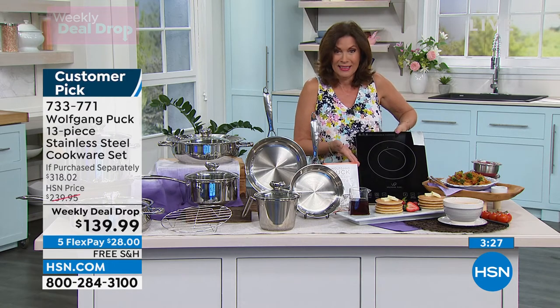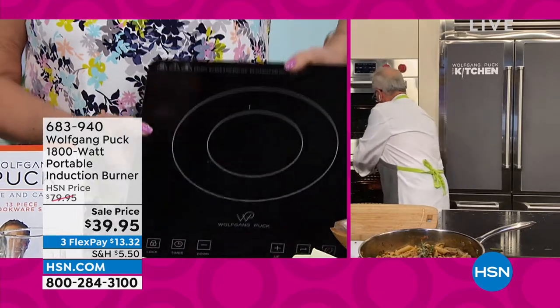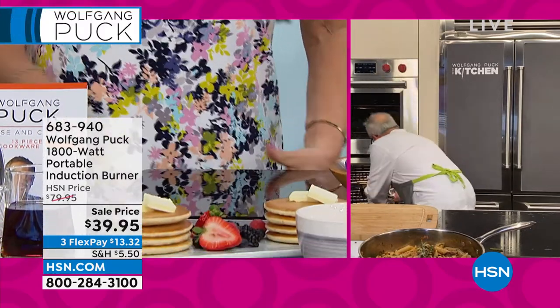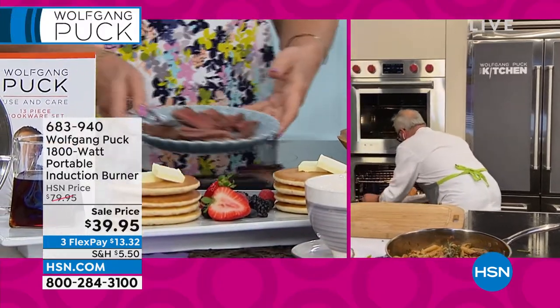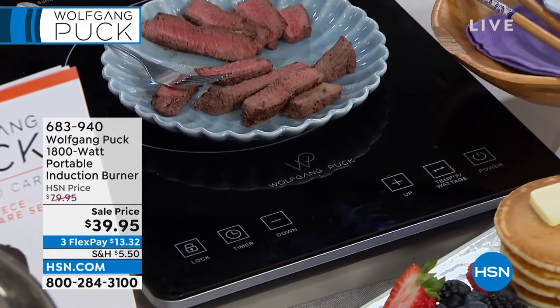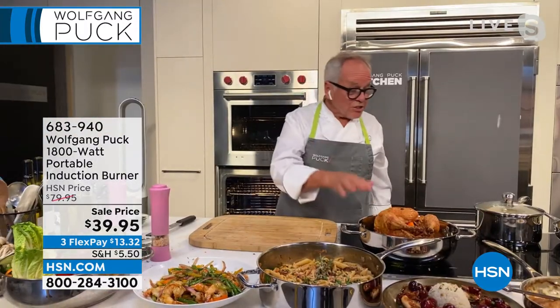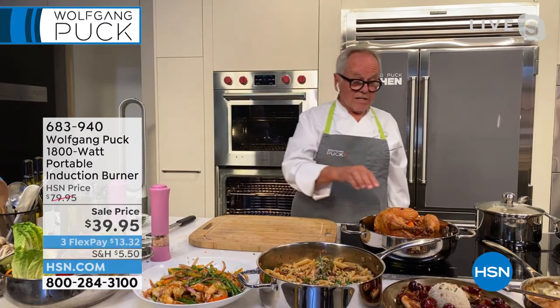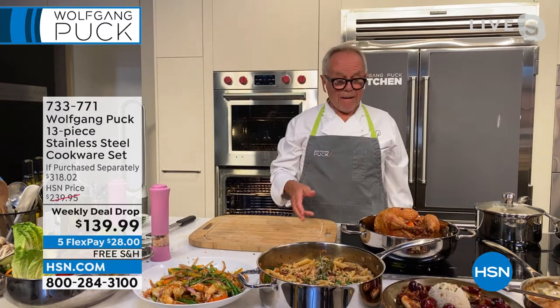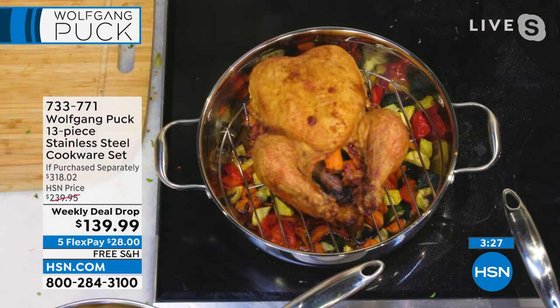You also get a lot of different things — like you get the rack to roast. Here I have a roasted chicken. See that? The same pan I made my stir fry in. The essential pan. We have the chicken roasting in here. So this is a roasting pan, a stir fry pan, whatever you want to call it — but it works amazingly.